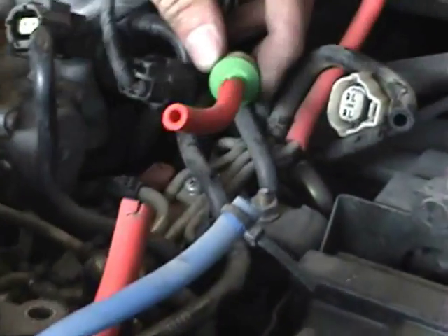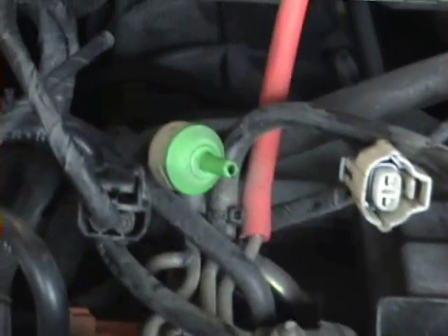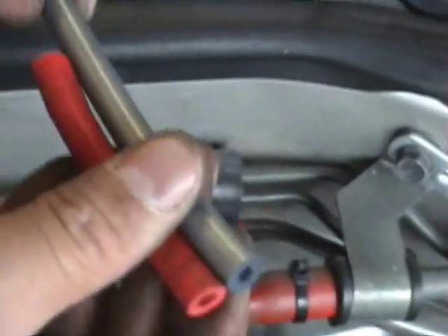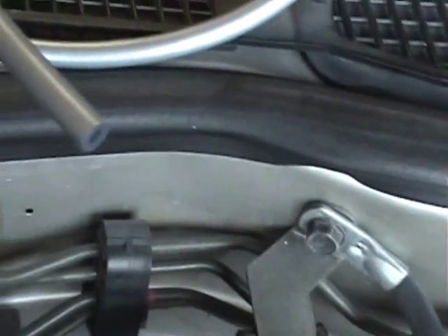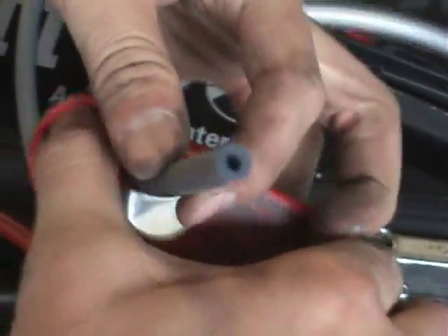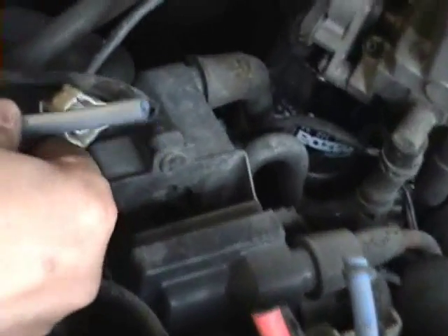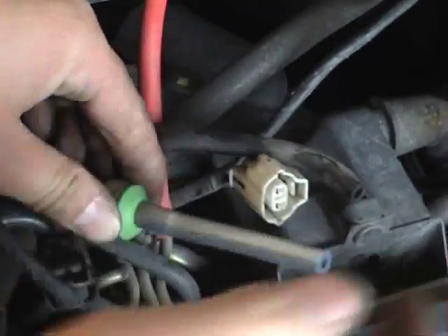It's smart to use an X-Acto knife and cut a slit in the hose so that you don't break any of your plastic pieces like these little pills over here. You're going to then take the hose that you removed, compare it to the Host Techniques hose, measure it off, and cut off your lengths. Then go ahead and gently replace the hose.